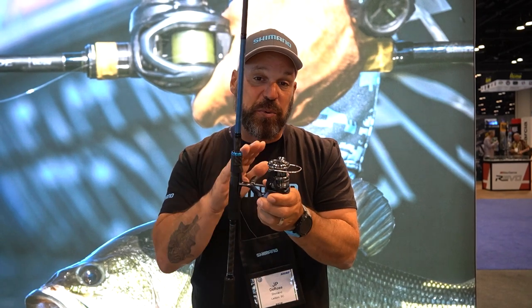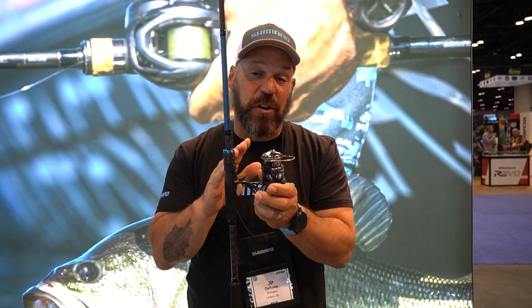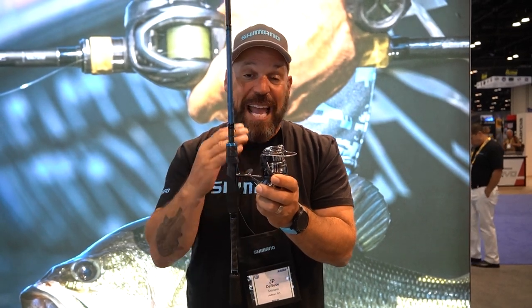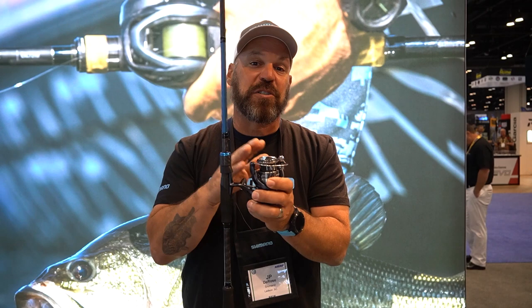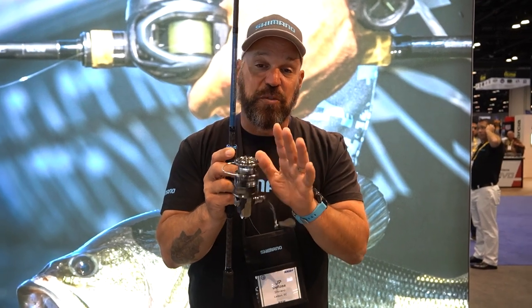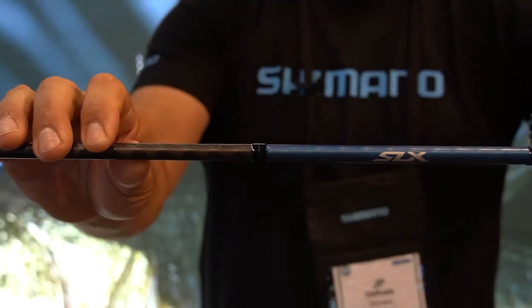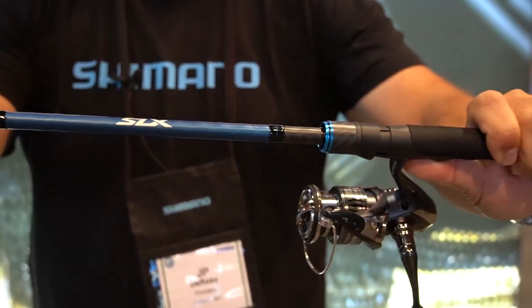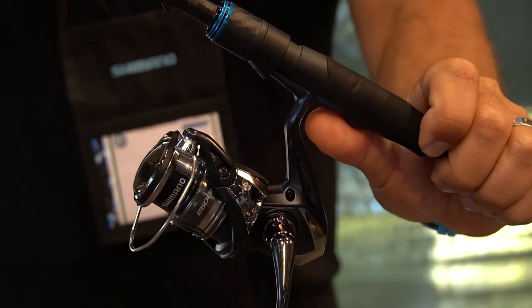The Miravel is in the $139.99 price point and is available in five sizes: 1000, 2500, C3000, 4000, and C5000. The C5000, for those fishing hard-running fish, comes with a cross-carbon drag. Drag pressures are exactly what you'd expect from Shimano: 7 pounds out of the 1000, 20 pounds out of both the 2500 and 3000, and 24 pounds out of the 4000 and 5000 sizes.